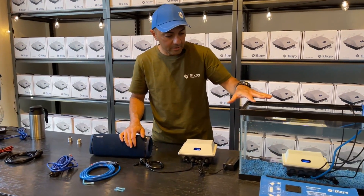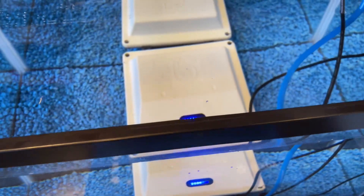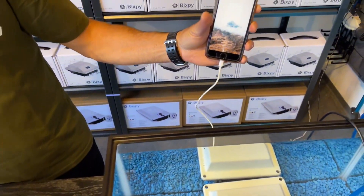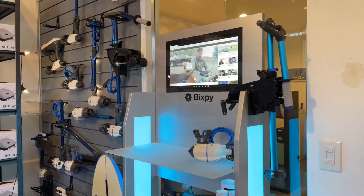You'll notice that during this entire shoot we have a PP166 sitting in this fish tank, and not only is it charging a phone, but it's also running the lights in the back and the TV up here.